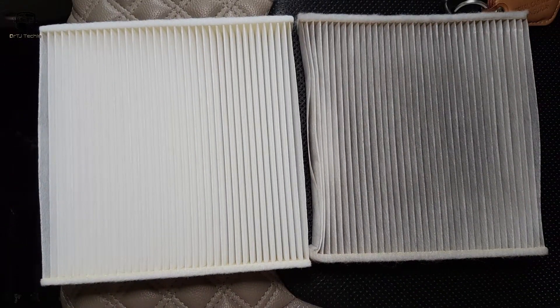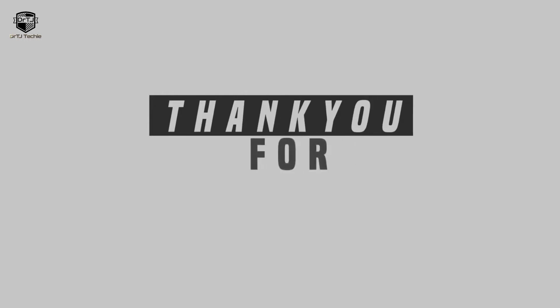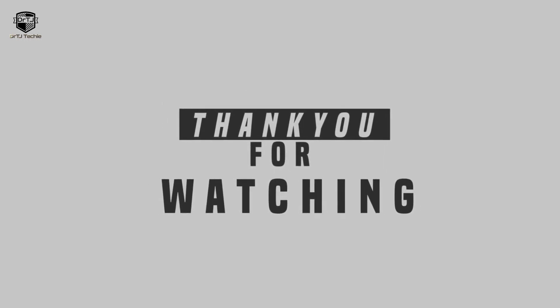Just reverse these particular steps and it will be done. Thanks for watching, and do subscribe and like this video.